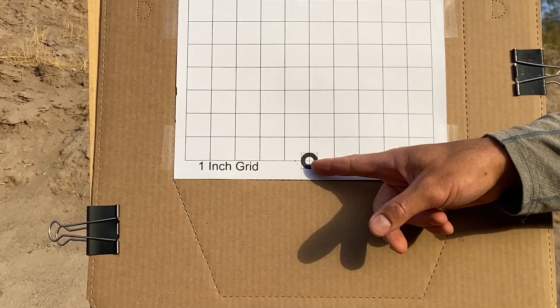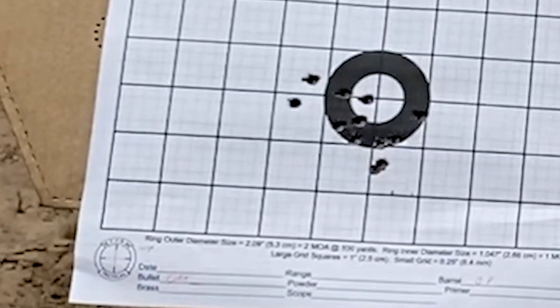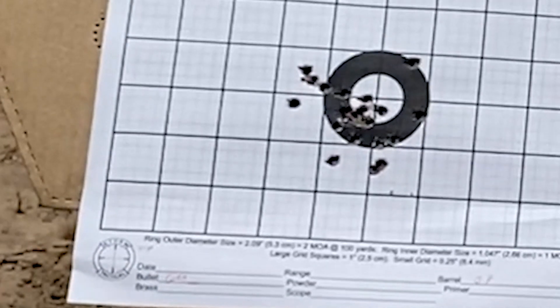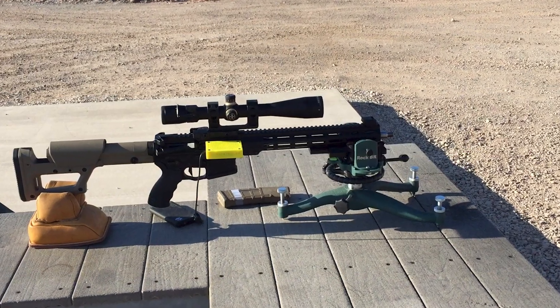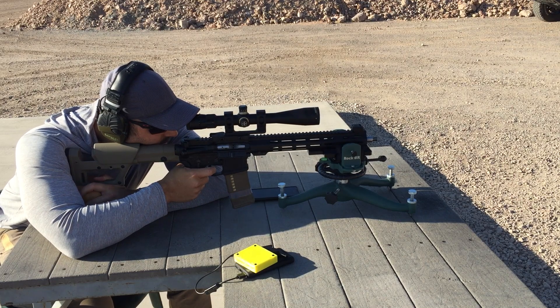A Mantis X-10 Elite is mounted to the front of the handguard. This is an accelerometer that grades each shot based on how steady the rifle is at the moment of firing, and the groups will be measured by the Ballistic X app. I'll be shooting 30 shots per group to get a decent sample size and a realistic expectation of what this barrel can do in a match-type setting. Each group will take about four minutes to shoot and will be edited down to about 15 seconds.